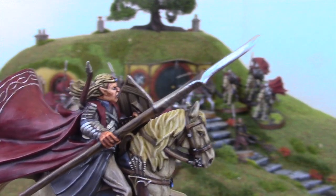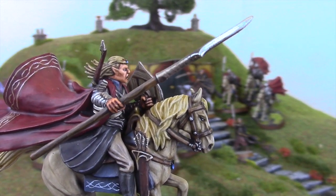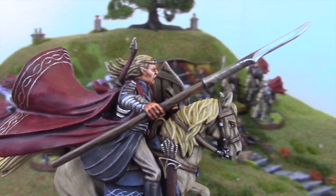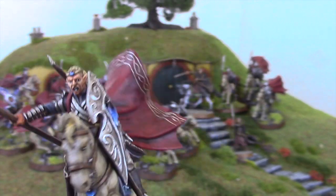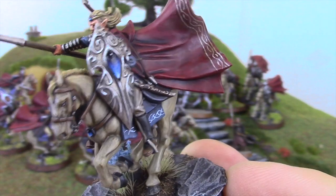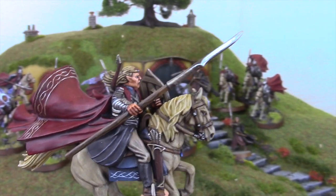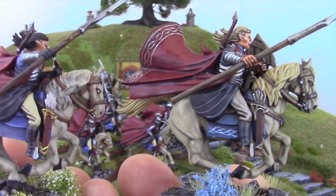I also noticed that with his black highlights — I've always felt I need to be careful highlighting black so it doesn't look too grey — he actually highlights up to an edge highlight of probably Dawnstone as well as Eshin Grey, so a slightly more stark highlight on the very edges. He's also done a pattern on the saddle cloth. It's just an absolutely stunning miniature and it fits perfectly with my paint scheme.